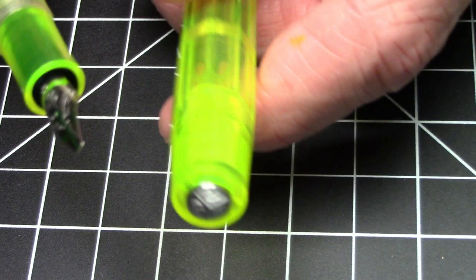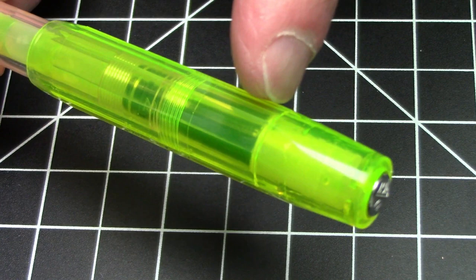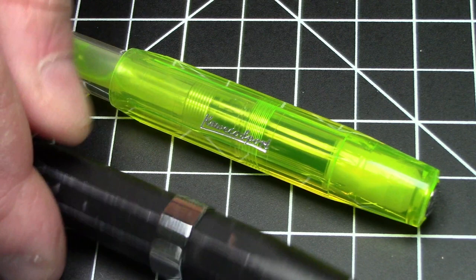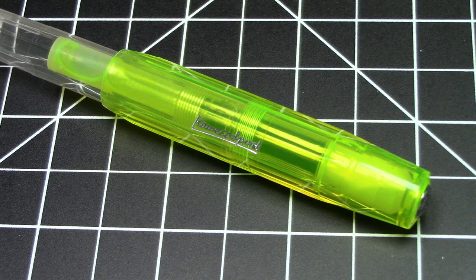One other thing worth pointing out: the cap does have a nice cap liner which appears to do a pretty good job of sealing off the nib and keeping it fresh. Because the whole point of a highlighter is that it could sit on your desk for quite a while between uses, and when you pull it out you need it writing first time, every time. It's the same experience I've had with the AL Sport — Caveco kind of has that down.